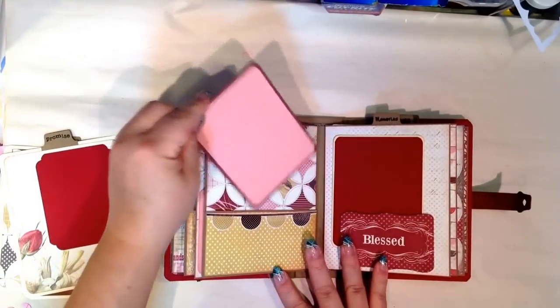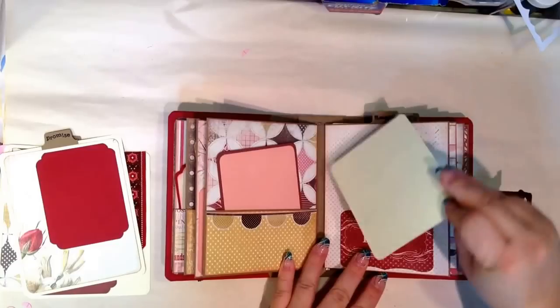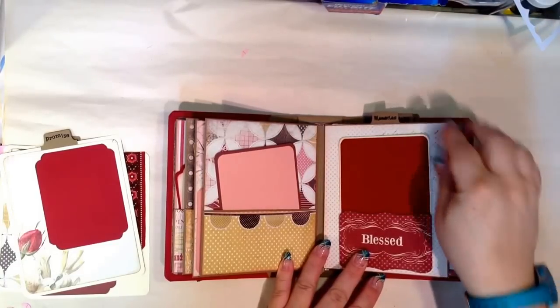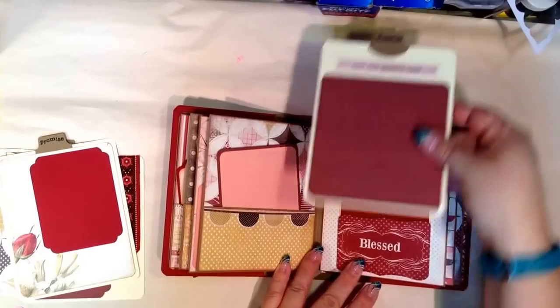More tags. Pretty basic album. I just used the sticker collection that was with the line. I wanted to show that you can make an album for under $20.